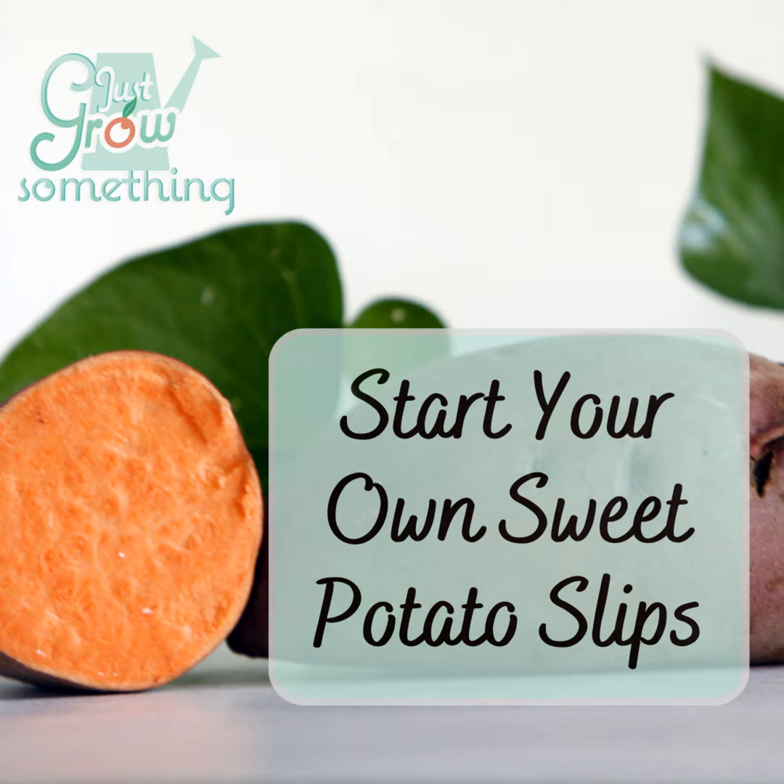If you have not grown sweet potatoes before, you may not know that growing them is different from growing a regular Irish potato. Irish potatoes are grown from a piece of a potato with sprouting points that we call eyes, placed in the ground and covered with soil. The eyes sprout shoots that grow above the ground, sending energy down into the tuber below ground, which then sends out roots with new tubers on them — and that becomes the new potatoes that we harvest. Sweet potatoes, on the other hand, are grown from what we call slips.